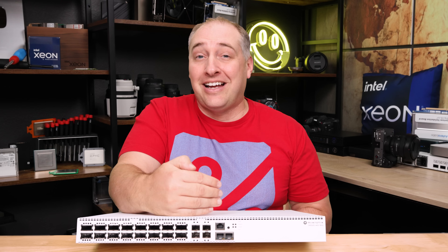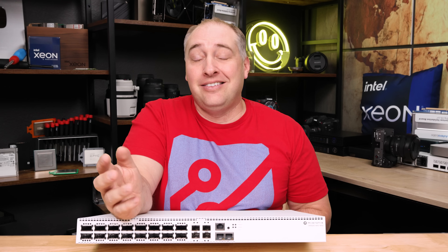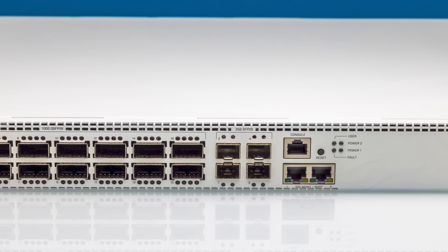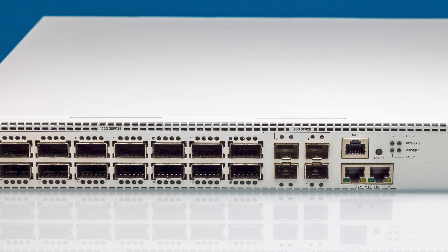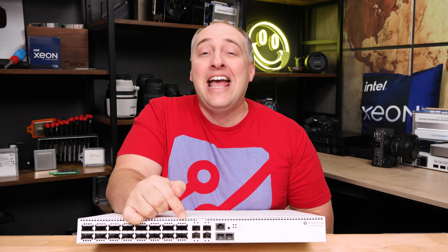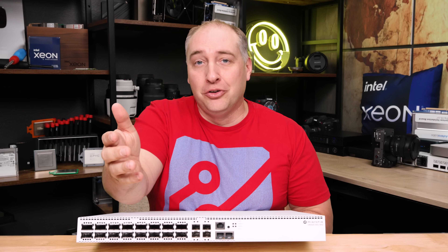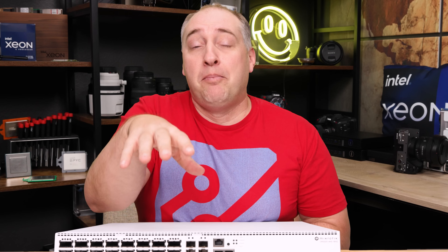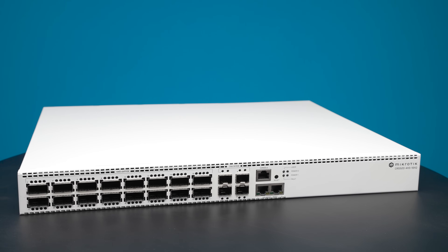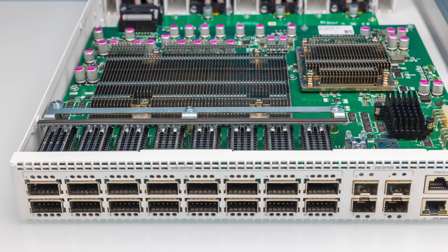100-gig networking is not even fast anymore. We've already looked at 400-gig cards on the STH main site, and next year we're going to have 800-gig. So if you're going to be running a giant AI cluster, you're not going to be using this switch — you'd use a 51.2T 800-gigabit Ethernet switch. But for a lot of edge use cases that want high performance, this thing is absolutely awesome.